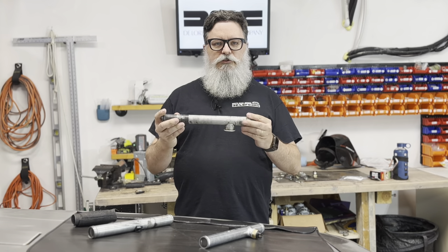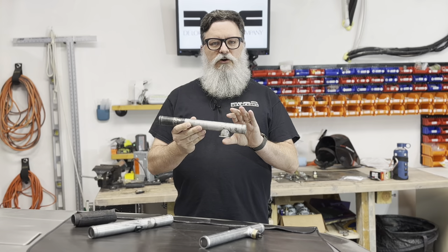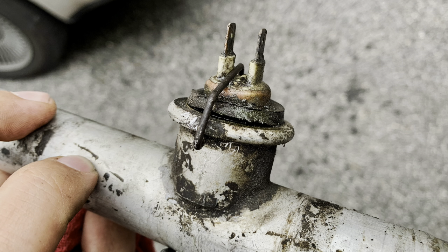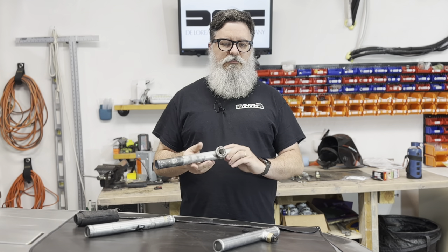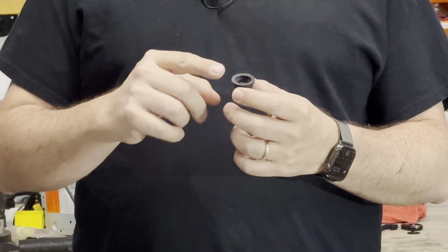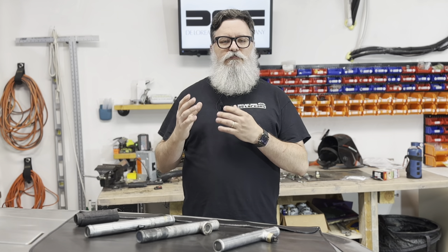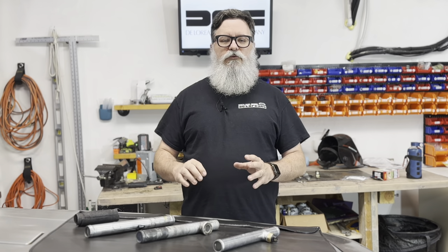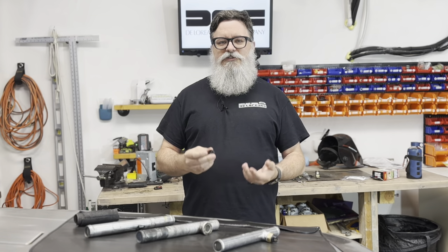To work around this, people would install the pipe upside down. The problem with that is the only thing keeping the Otterstat in the car is a fiddly clip that I personally don't feel comfortable trusting. In my case, the clip held, but what failed was the gasket — it developed a pinhole leak and sprayed coolant directly onto my exhaust manifolds. This flashed to steam and was immediately visible in my rearview mirror. I was able to get off the highway quickly, well before the engine temperature rose at all, with no damage done.